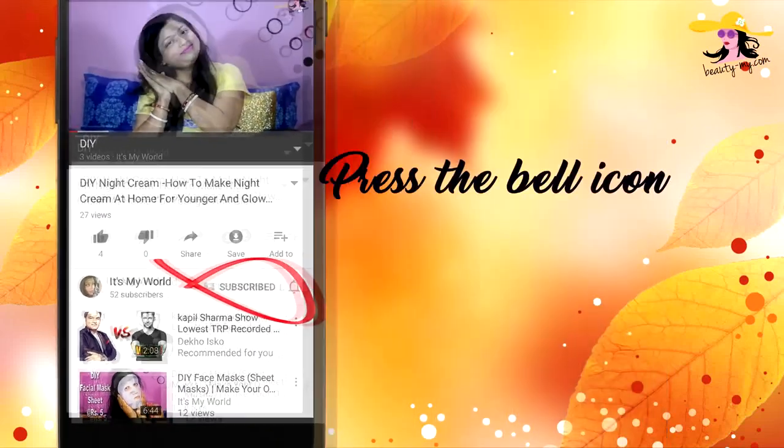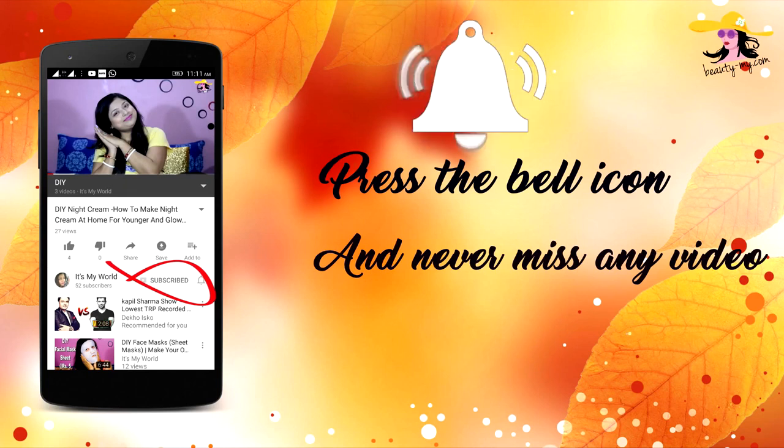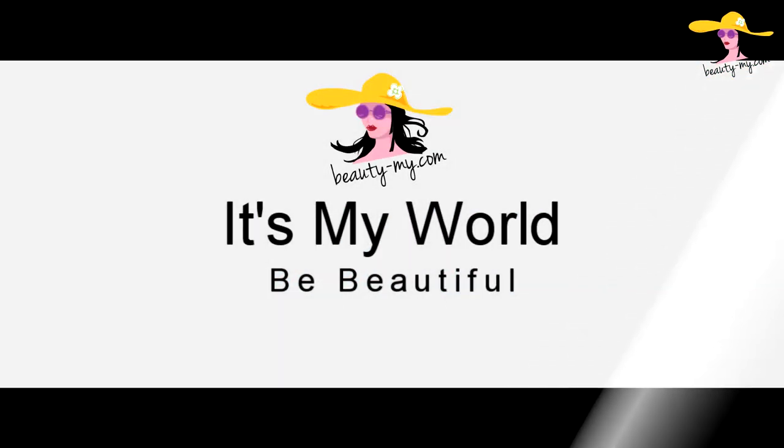Press the bell icon on your YouTube app and never miss any of my videos. In this video, I will be showing you the easiest monsoon makeup. Hi guys, how are you? Hello to all of you who are new to my channel. If you haven't subscribed, go and subscribe because I will be creating more amazing and fun videos for you guys.